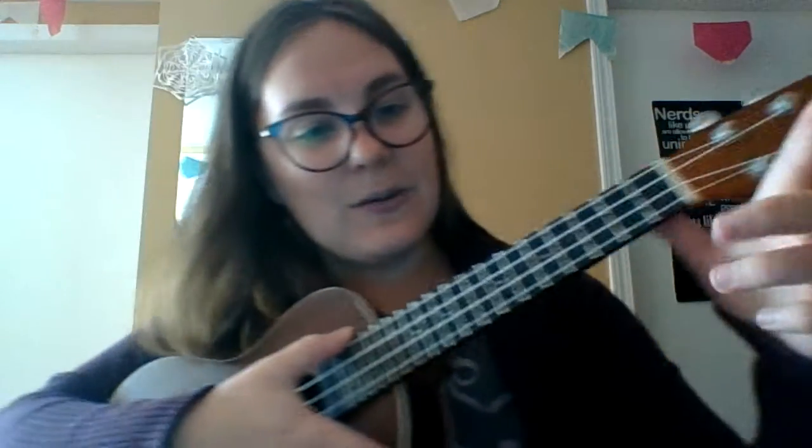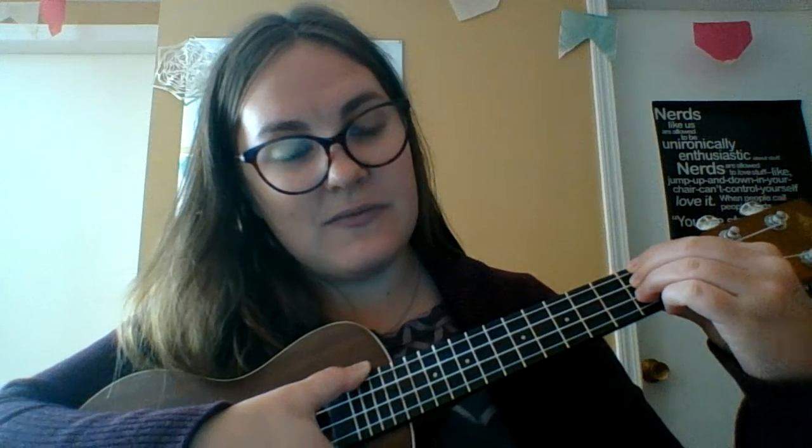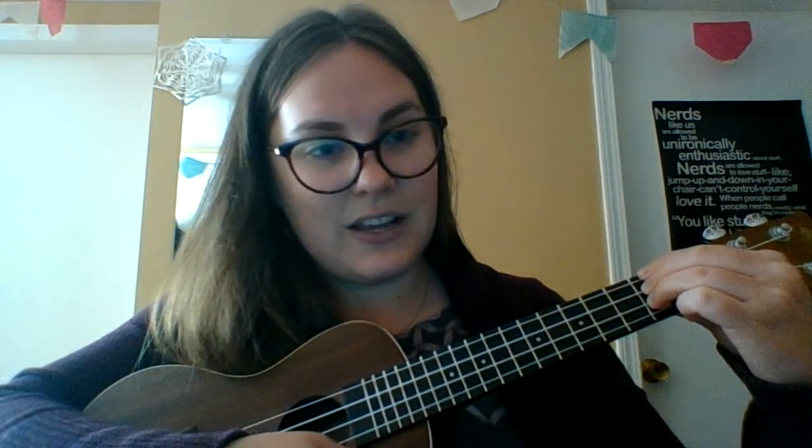One more time to slow it down: we take our first finger, second fret, top string; second finger, second fret, next string; third finger, second fret, second from the bottom. And you strum, and it should sound like that.